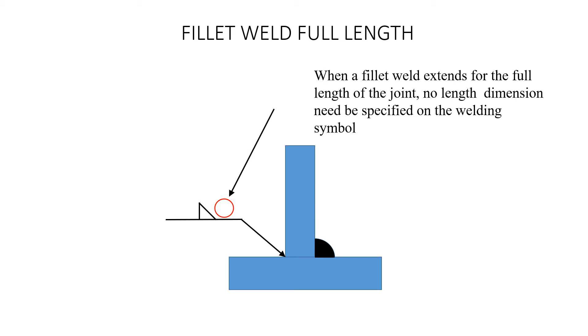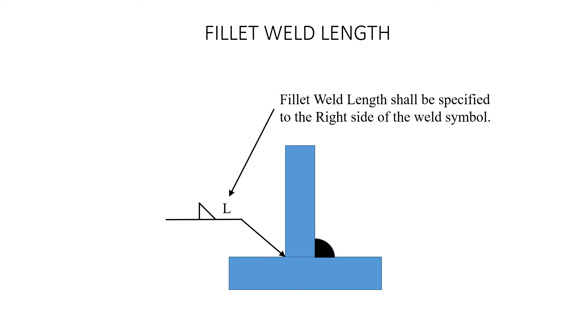If there's no designation of length for a fillet weld, as shown here with nothing in that location, it means the fillet weld length is full length. When a fillet weld extends for the full length of the joint, no length dimensions need to be specified on the welding symbol. If you just have a fillet weld with no length, you run it for the full length of that joint at whatever size is designated. If you only want it to run a certain length, then you need to put that on the drawing in a way that can be understood.